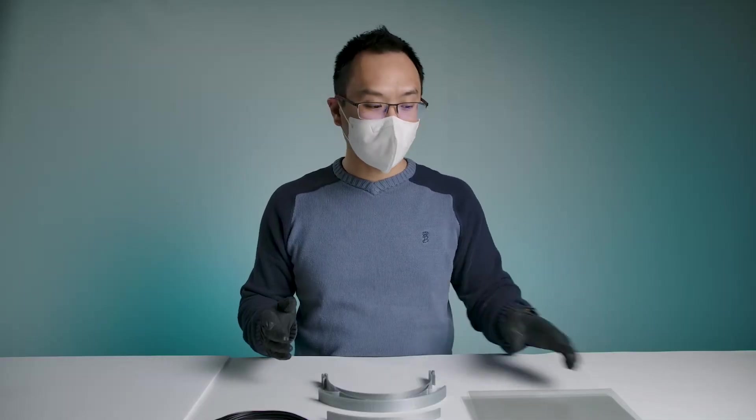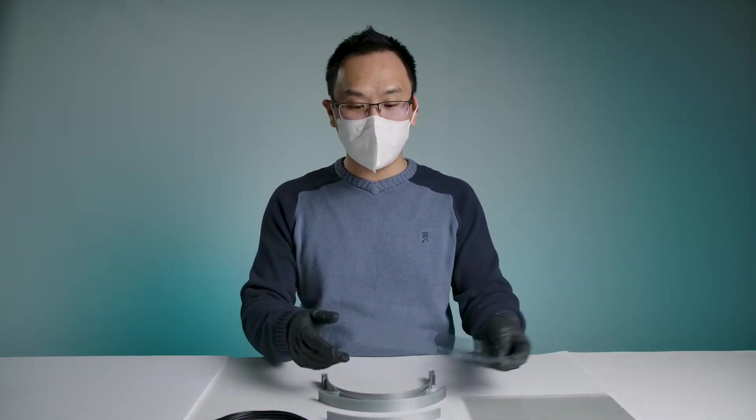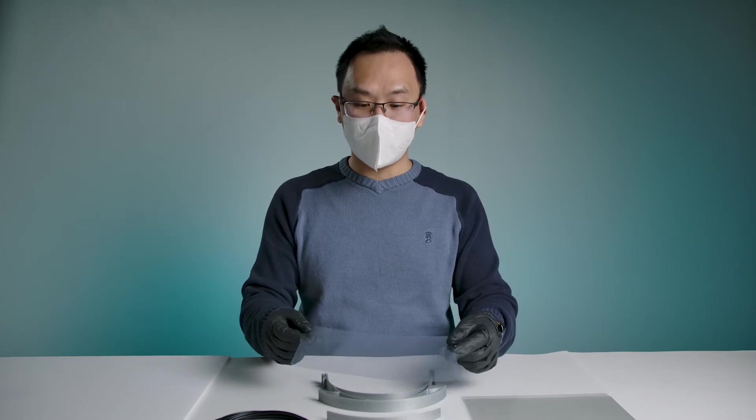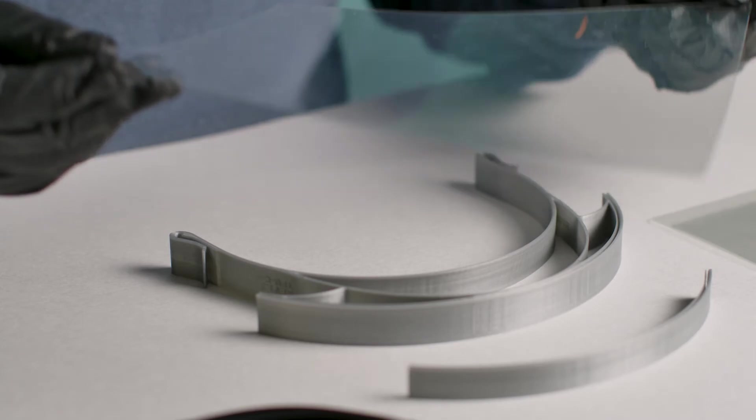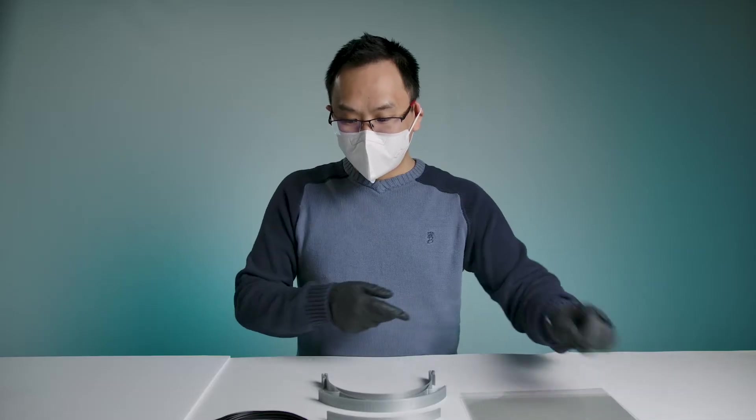The second component is actually just a PETG sheet. We're using a 0.5mm thickness 9x9 sheet, but if you want, you can also use larger sheets to provide a little bit more protection.